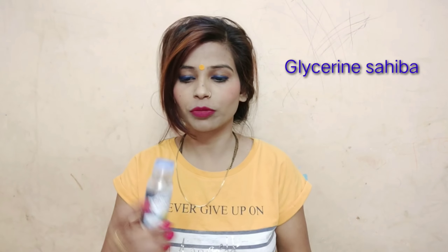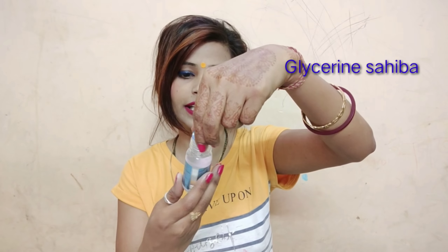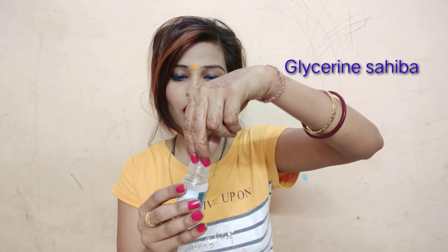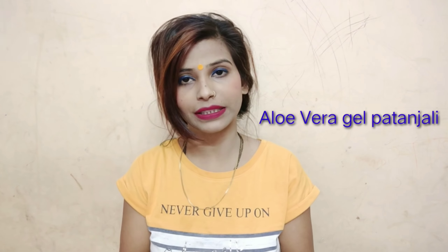This is a very good glycerine — I use a lot of glycerine in my skin care, nail care, and hair. I use glycerine with rose water. You don't need to take too much. Now I am adding aloe vera — Patanjali 60ml aloe vera gel. You should use this aloe vera gel; Patanjali gives the best results.